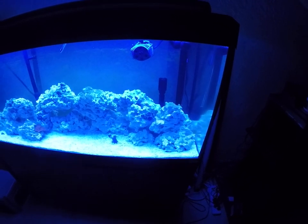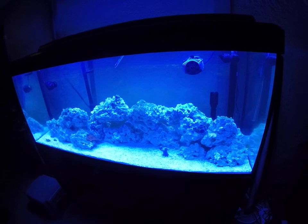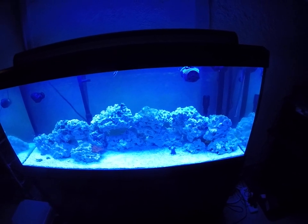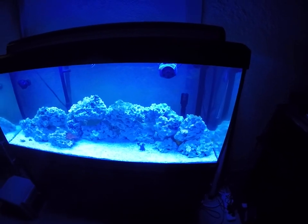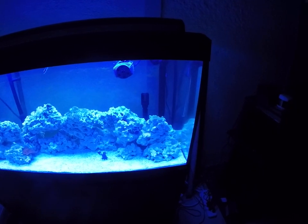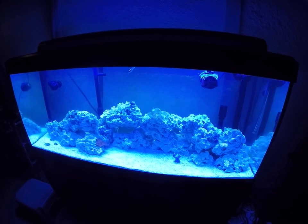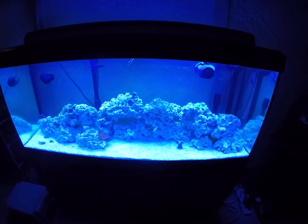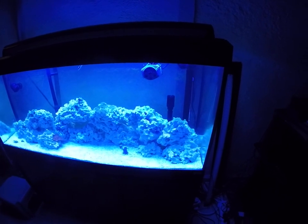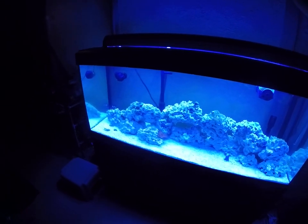The one issue I think that's adding to a little bit of an algae headache is the tap water. I might have been a little cheeky in my first video about going tap water — but this is an investment, you end up spending a lot of money, and just to get rid of some of the other issues, I'm going RODI. I bought it from BRS Hobby — it's a 5-stage RODI system.